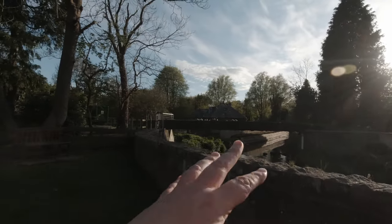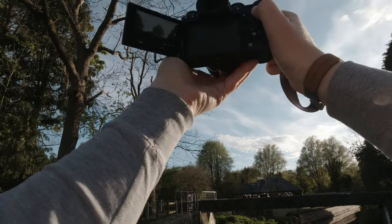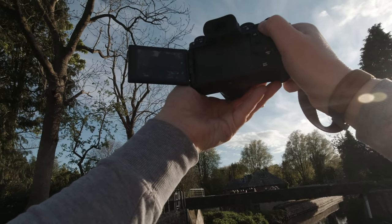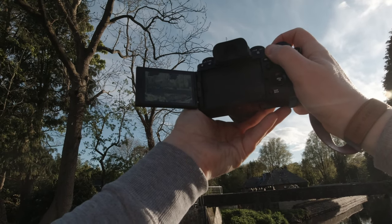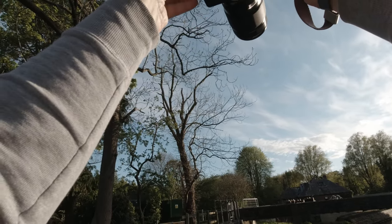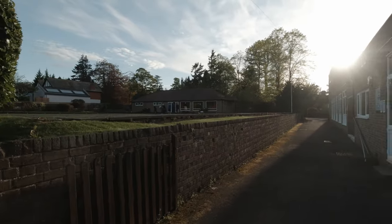So we've got the bridge across the river here. We can probably see if we can show you that. I'm going to go to zero EV. It's very difficult to frame that. I'm going to have to go plus one actually, because it's in shadow. There we go. So I want to make sure the autofocus is in the right mode so it doesn't lock up again. 55mm now. Look at that.